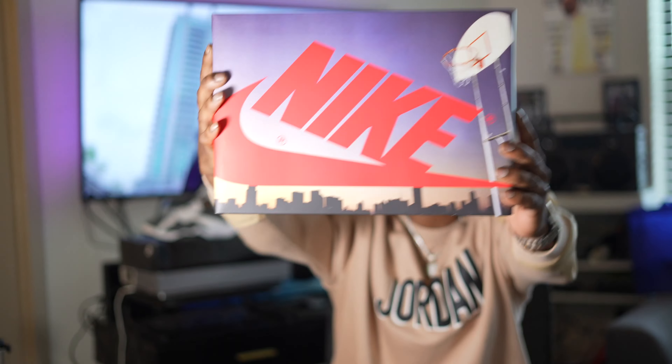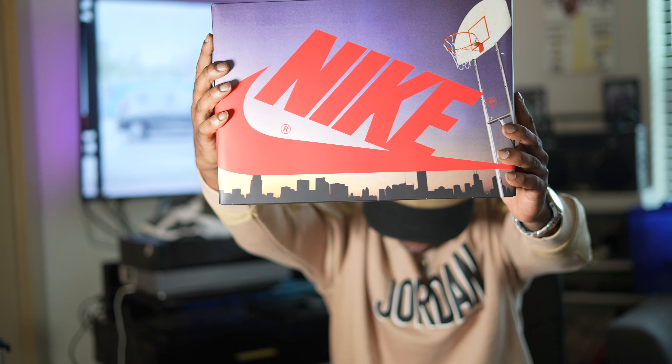Today is about these new joints here — bam! That's right, them Air Jordan Ones, the Skylines. Y'all know I'm a shoe guy, but I'm also a box guy, so I love the way this box comes.